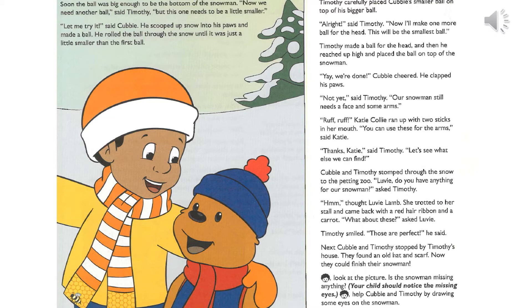Not yet. Our snowman still needs a face and some arms. Katie Collie ran up with two sticks in her mouth. You can use these for the arms. Thanks, Katie. Let's see what else we can find.